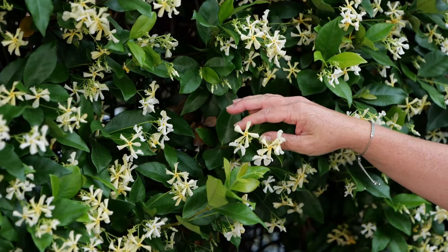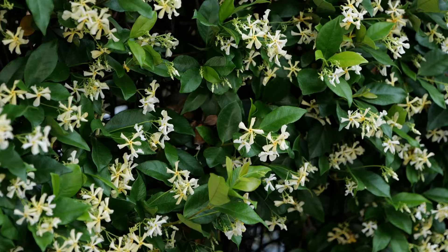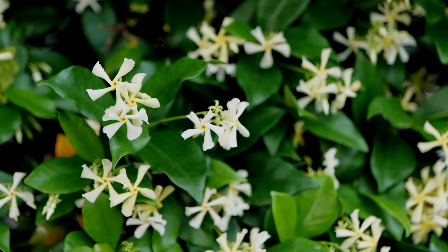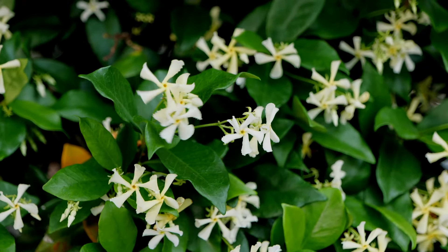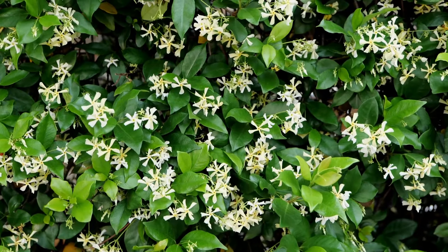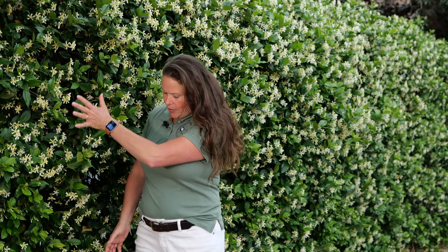Smells like spring! This is just a gorgeous display of southern jasmine, also known as star jasmine and confederate jasmine. It's one of our earliest blooming vines that is highly utilized in the south. We love those beautiful white flowers. Those glossy leaves on this vine make it an excellent choice for pollinators and for utilizing vertical space.